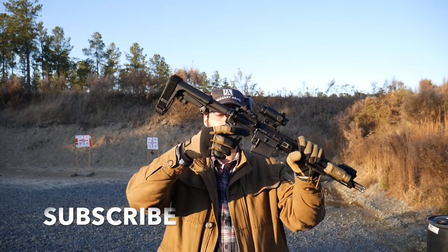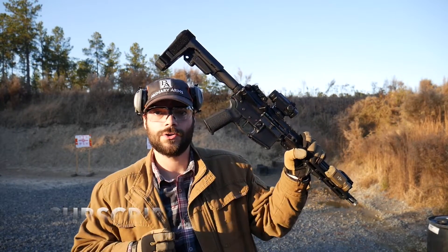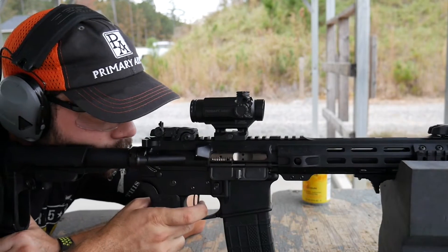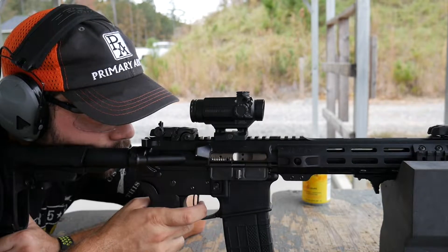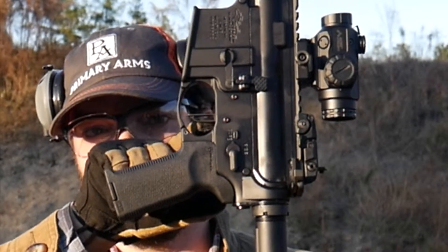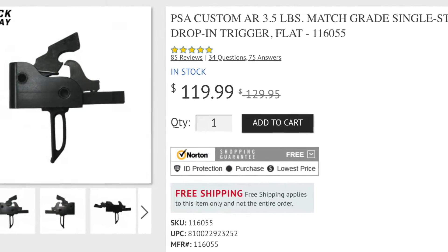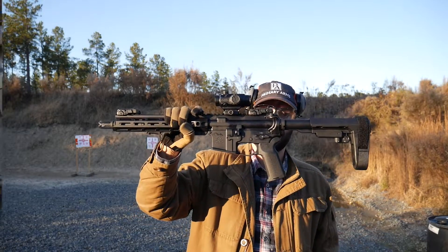Hey guys, thanks for tuning in. I've had this in for a while but I wanted to show you guys the PSA Custom 3.5 pound AR drop-in trigger. It is a match grade trigger made by Palmetto State Armory. I've had it in for a few months now and you can see it is a flat trigger with some cool skeletonization going on in there. Let's go ahead and take it over to the table and talk a little bit more about this trigger.